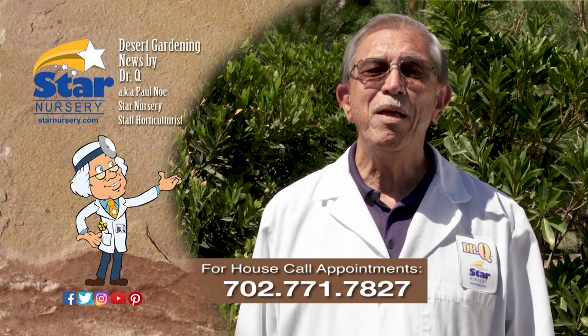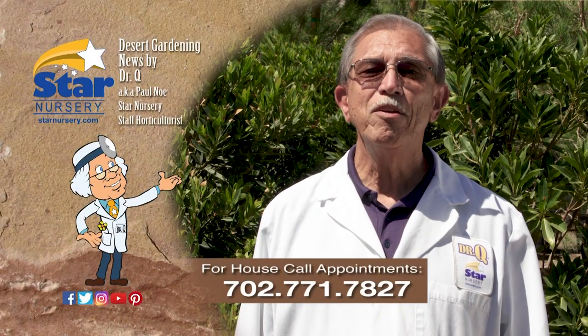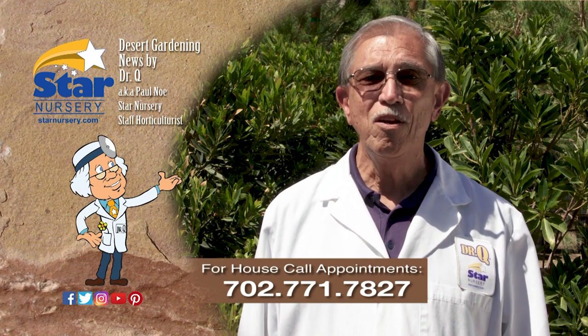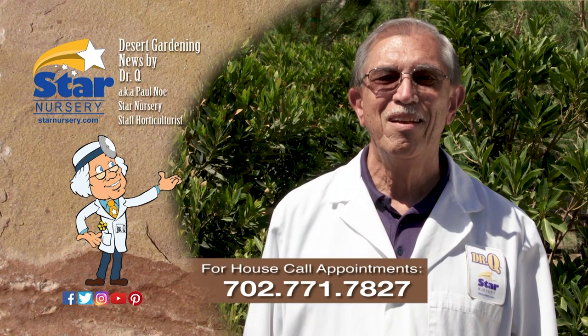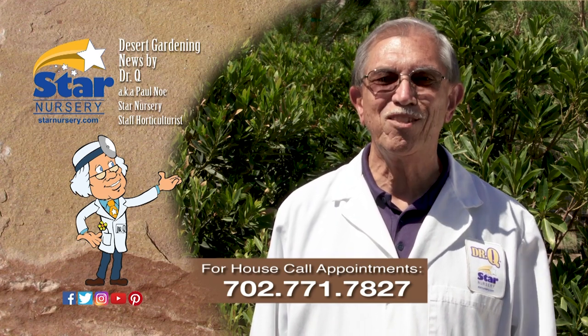And don't forget, we make house calls. Stop by your local Star Nursery location or call 702-771-7827 to make an appointment. I'm Dr. Q and I'll see you next week.